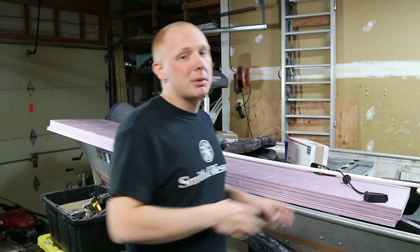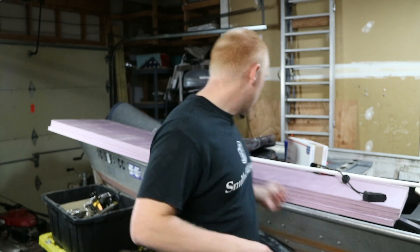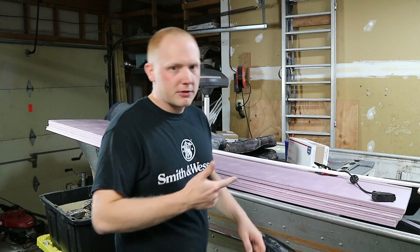The Jon boat has been getting a little bit neglected, so in the next couple of days we're going to be changing that. I've got a ton of stuff coming in. I went to Home Depot and bought all kinds of stuff — tons more aluminum angle to finish that back deck, more plywood to finish the back deck. I'm going to put foam down. I got right here one-inch foam.